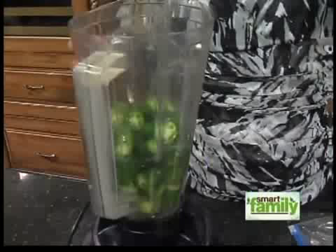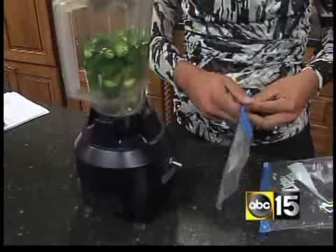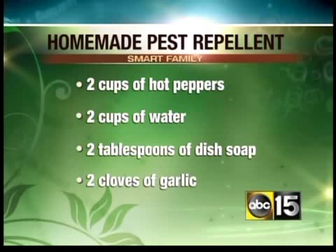Also, I've actually modified the recipe just a tad bit to add a couple pieces of garlic and some liquid soap to your mixture that doesn't have any bleach. It's about two teaspoons of dish soap, but make sure it doesn't have any bleach. Add that all in the blender.